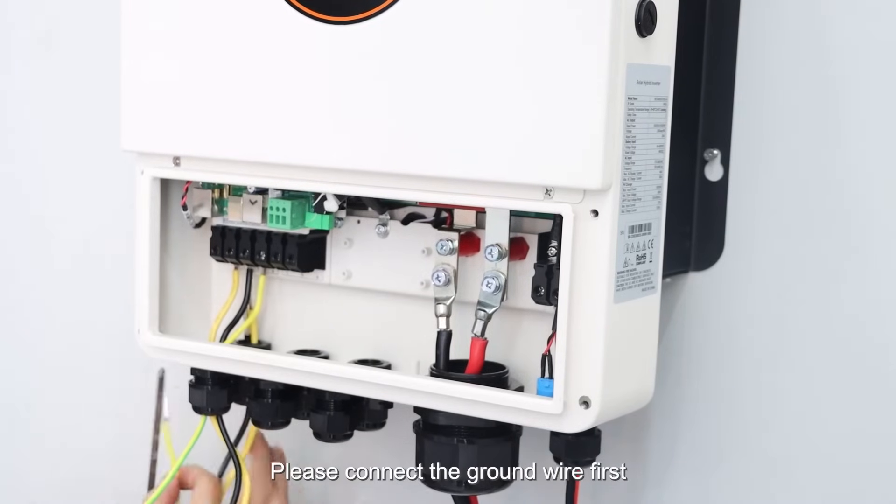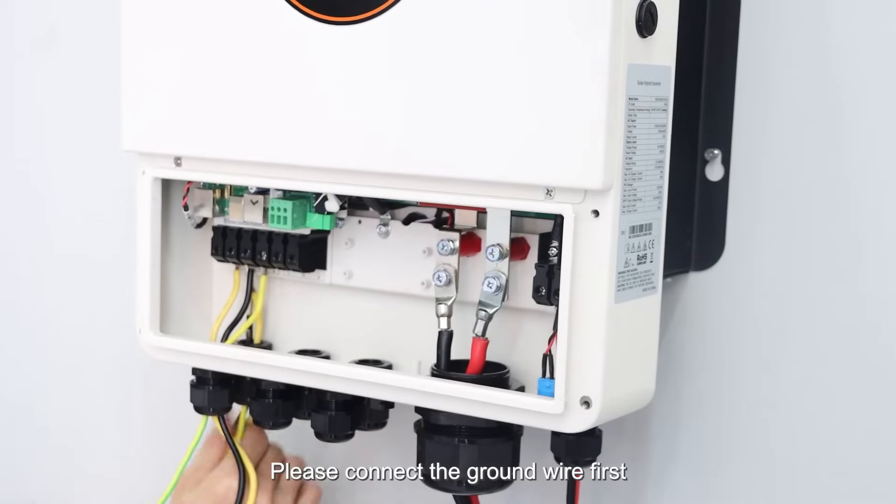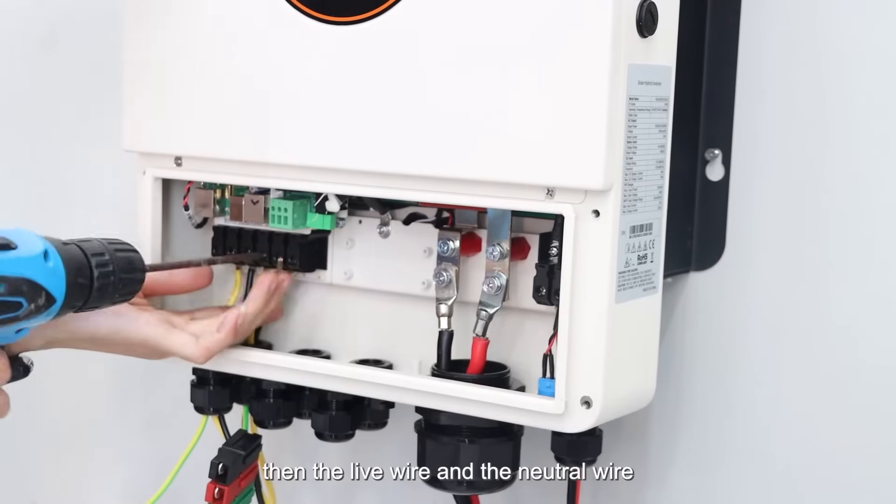Please connect the ground wire first, then the live wire and the neutral wire.